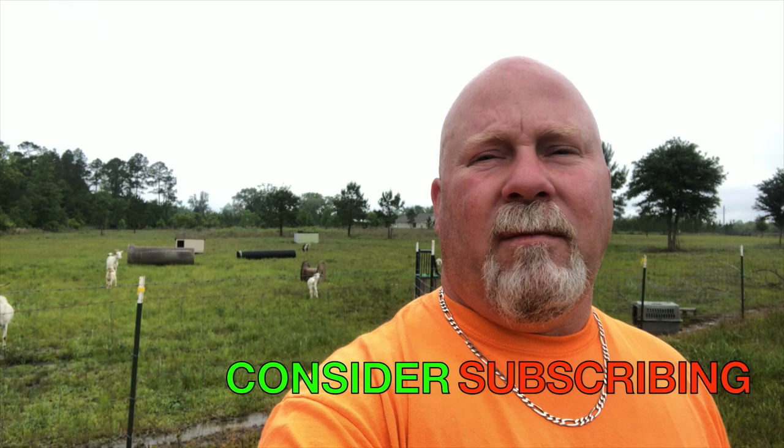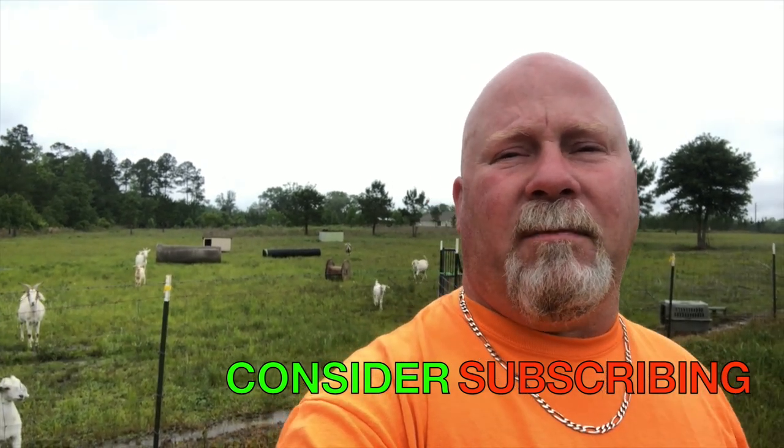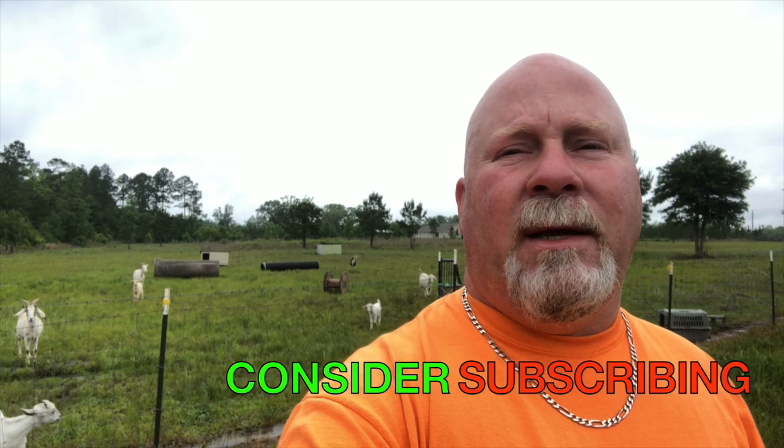Welcome back to the farm. I'm Bo McFaul. This is McFaul Farms. We believe strongly in faith, family, and farm life. If this is your first time visiting, we thank you for being here. If you're a return subscriber, we're glad you're watching as well. If you haven't subscribed yet, hit that subscribe button down below and ring the notification bell so you don't miss a thing.